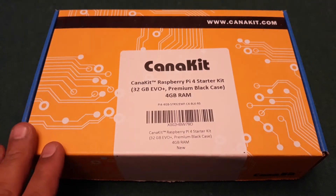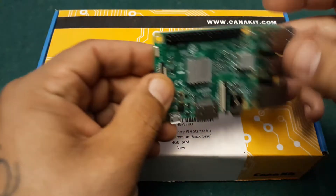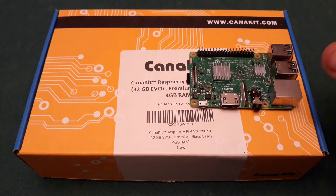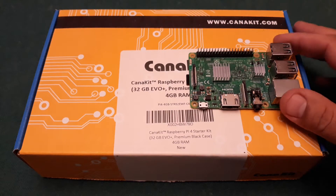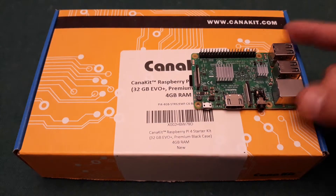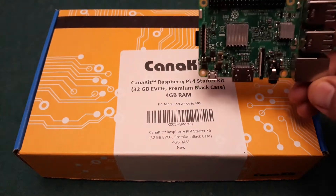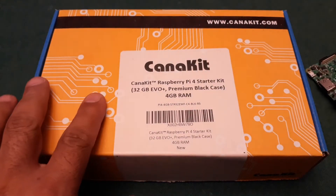Before we do the unboxing, I want to talk a little bit about the Raspberry Pi 4. I do have a Raspberry Pi 3 here in front of us. For those of you who don't know what a Raspberry Pi is, it's more or less a single motherboard computer that allows you to run emulation such as a program called RetroPie, and you're able to do a lot of other cool stuff with it like build robots, do coding — there's so many different things you could do on this little amazing machine.